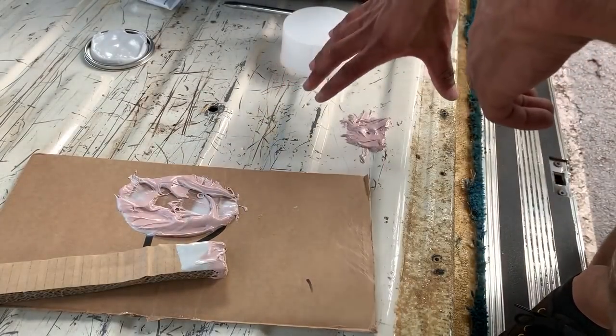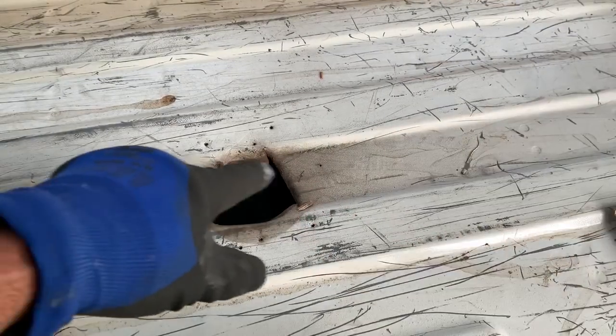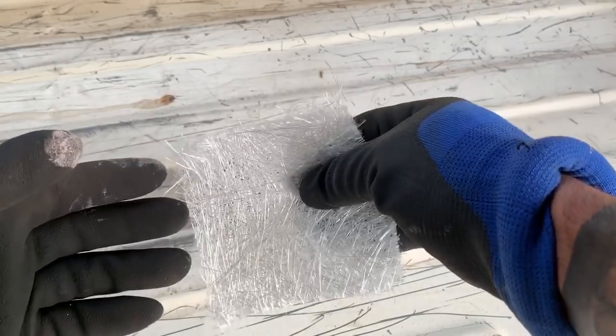Just like that, the first hole is covered up. For these big holes that are a pain in the ass, what you want to do is cover the entire space with something and then put body filler on top of that. I'm using this fiberglass mesh. If you're using fiberglass mesh, make sure you put on some gloves like I did, unless you just want to be itching for a month.